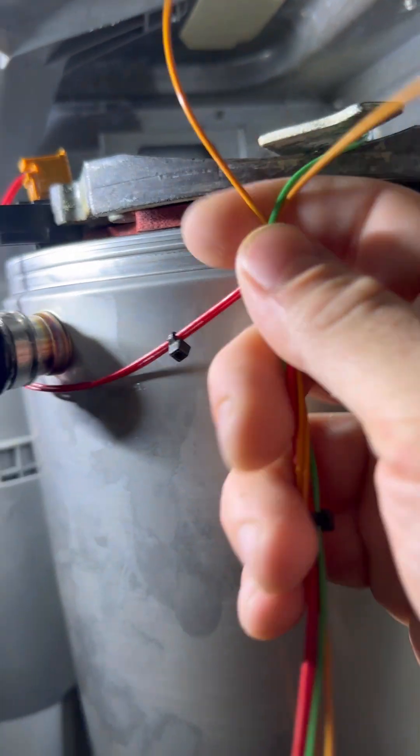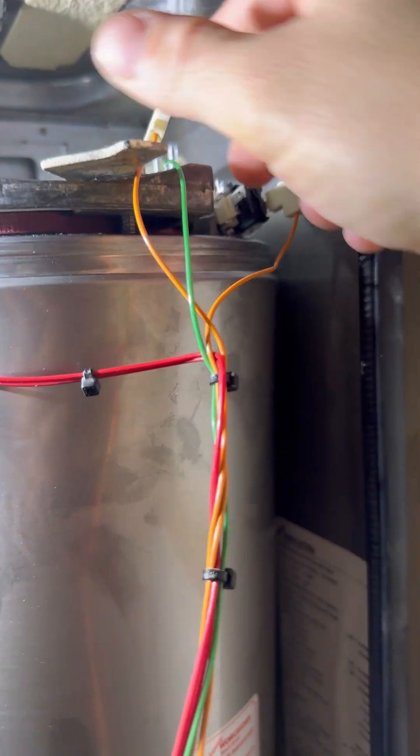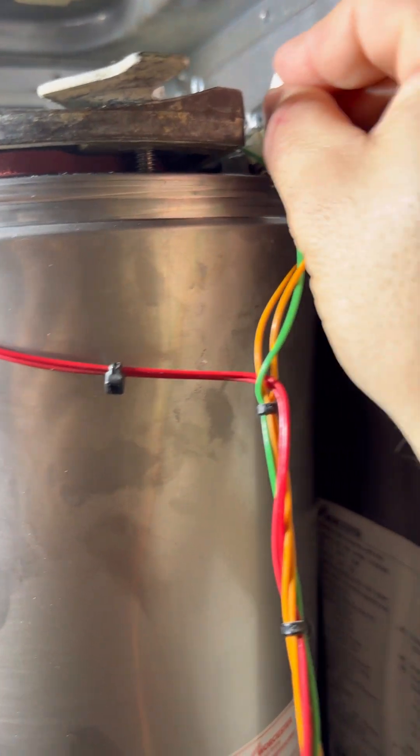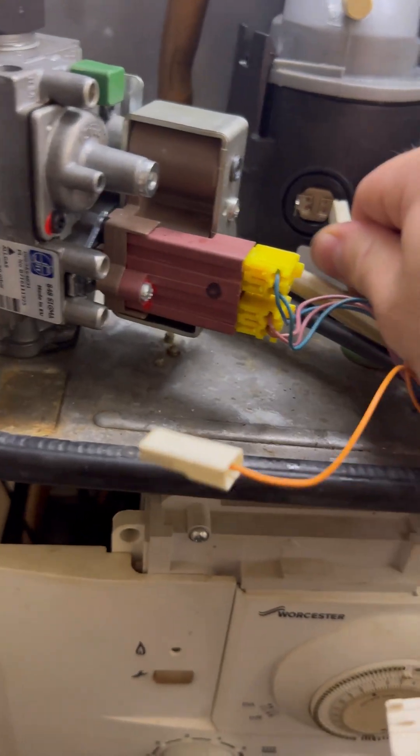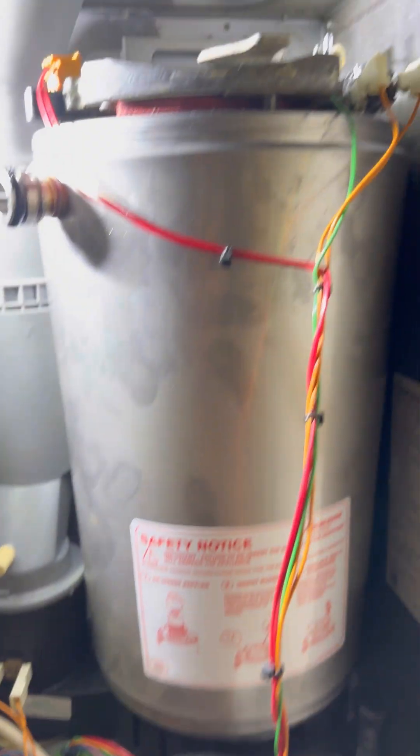Put the bracket on and then tighten the 30mm screw down a little bit. Then put all the cables on and put the fan assembly back in with that clamp down a little bit, then unclamp it and clamp it fully. I just find that a little bit easier.